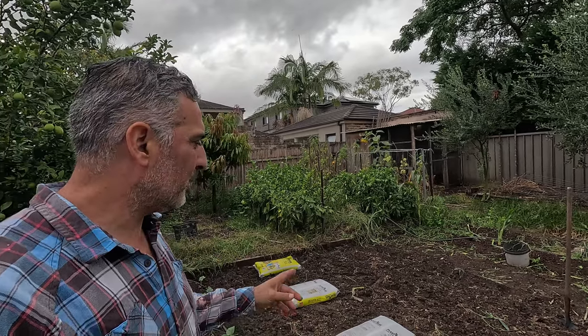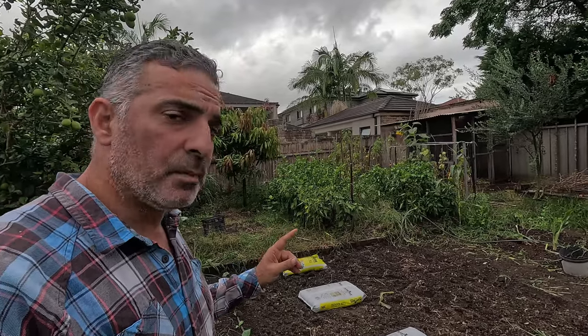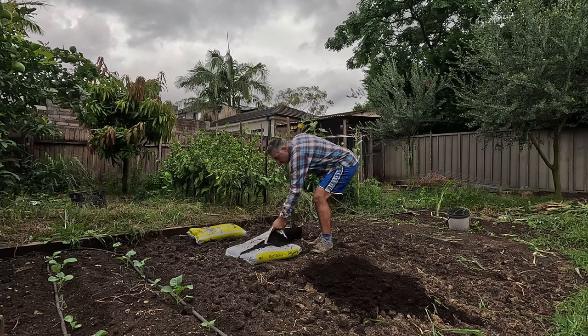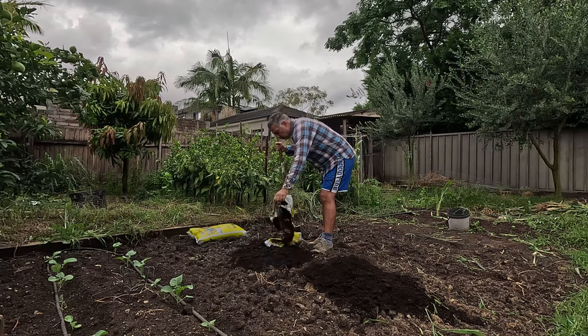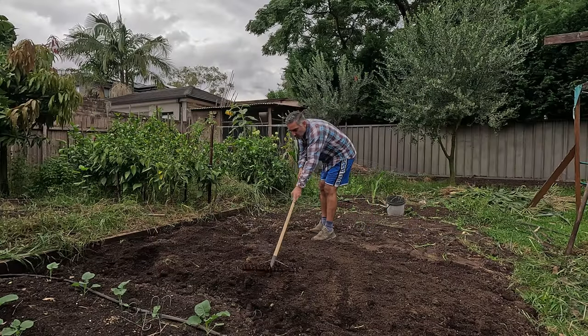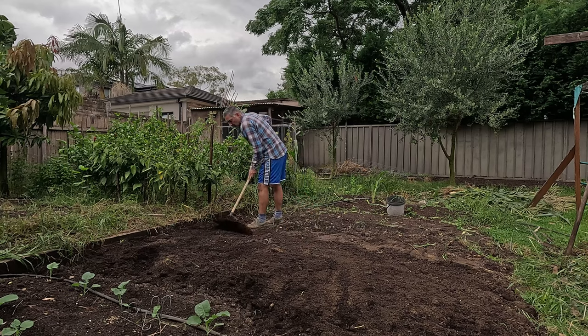I'm back out at the patch this morning. It's rained overnight so the ground's a bit muddy, but I do prefer to plant out my seedlings in this kind of weather where it's a bit overcast and a bit cooler. I'm going to be putting down some cow manure across the bed to add that bit of organic material, straightening out the soil and mixing it all in so the bed is level, and then I'm going to plant out my seedlings.